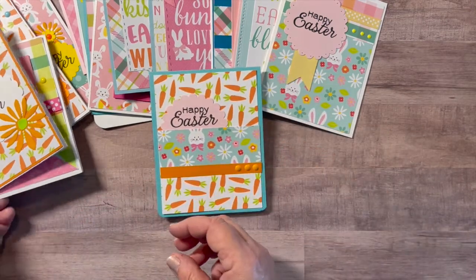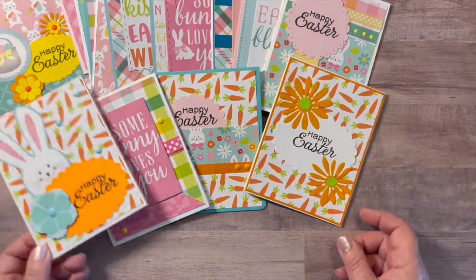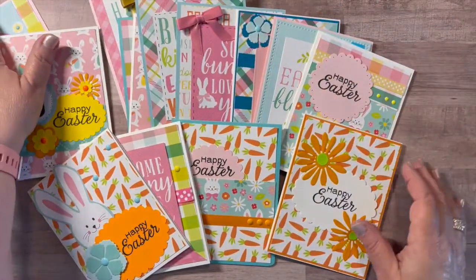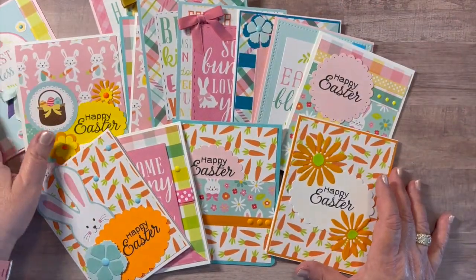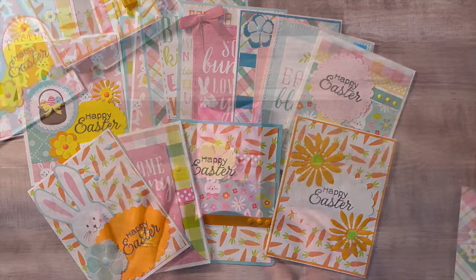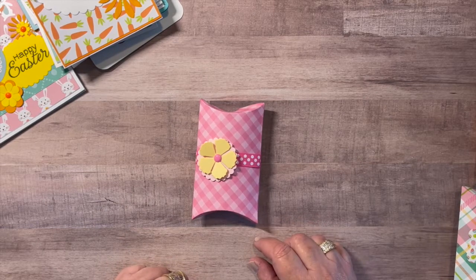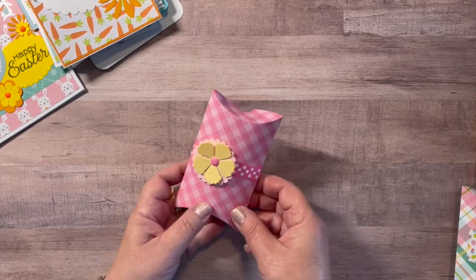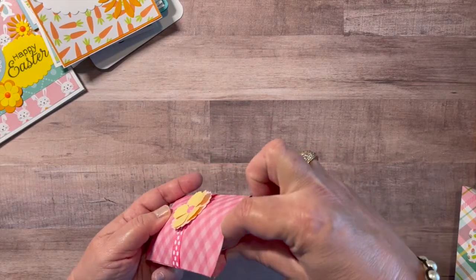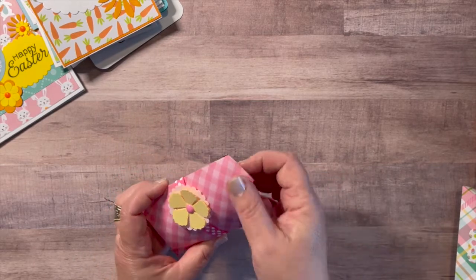So that is a look at all of the A2 size cards that I made — a total of 25 Easter and spring cards with this collection. And I have one more thing to show you. To go along with all the adorable Easter cards, I made a couple of pillow boxes, which I thought were perfect for adding some jelly beans or chocolate eggs as a little sweet treat. I used the paper for that.